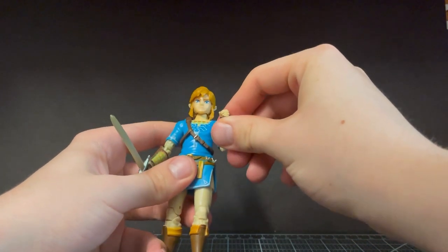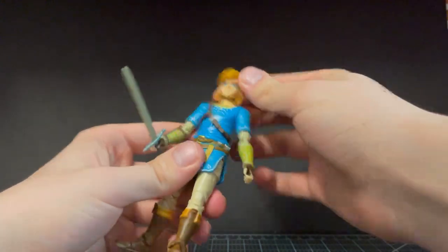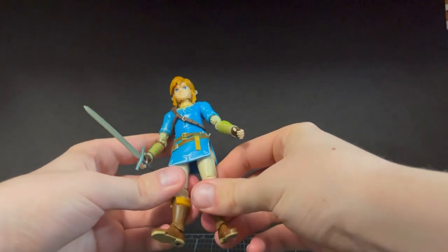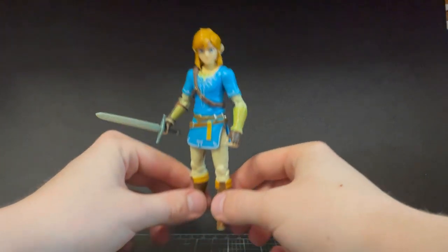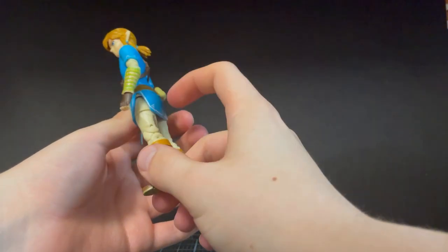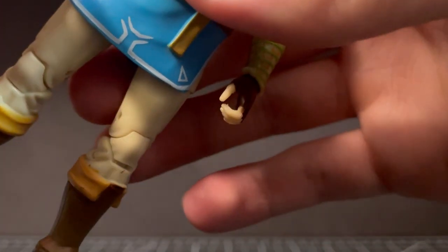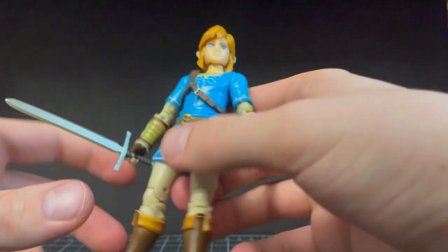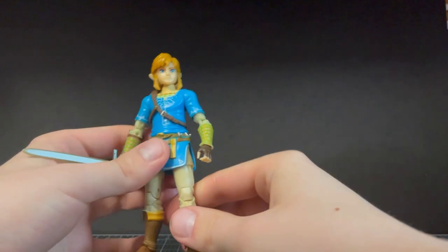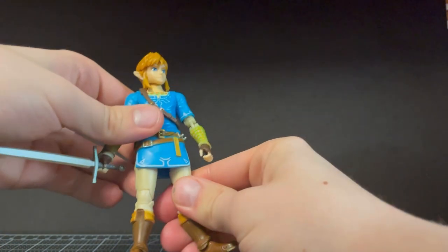The Khonshu Build-A-Figure wave for Marvel Legends was there, and I was looking at the Howard the Duck they were selling for 25 dollars. I think he has like head rotation, arm rotation, maybe a swivel, and basically nothing in the legs — which is crazy. But look at this guy, he's got everything there is to have. He is a little bit smaller. Something I just noticed is there's a little scuff on the sword, which kind of sucks, but not too big a deal — you can pretend it's one of the grungier swords you can get in the game.